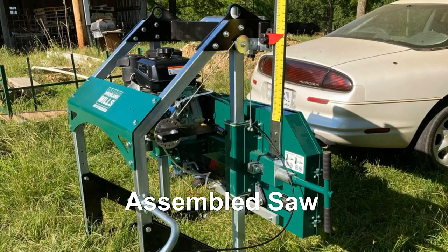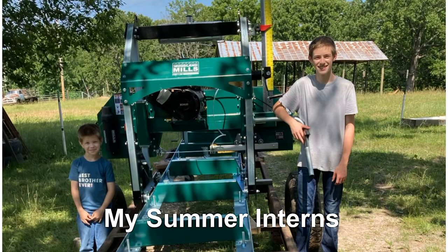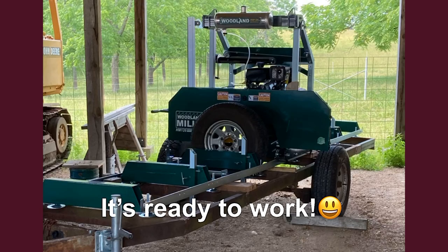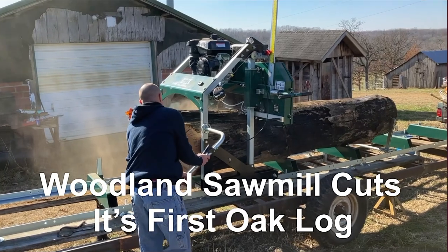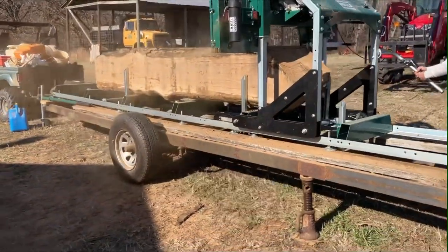Here's the assembled saw. This is my work crew for the summer — oldest grandson, Mason, and his younger brother, Finn. The saw is ready to go. About a year later we set it up and started sawing logs.